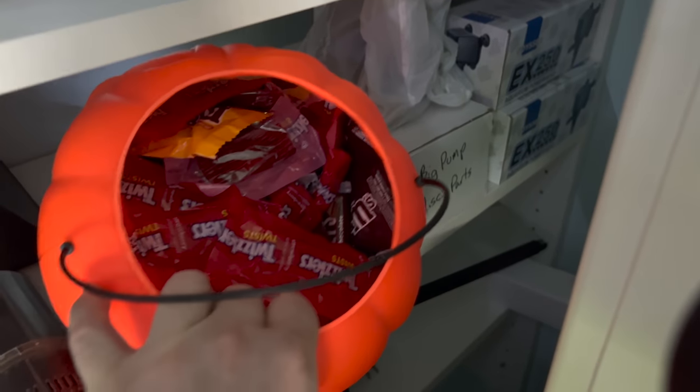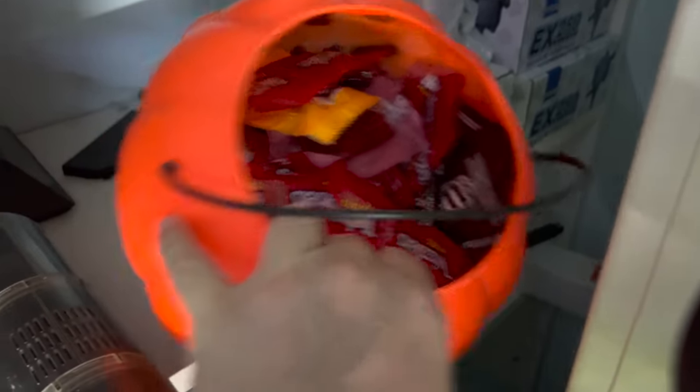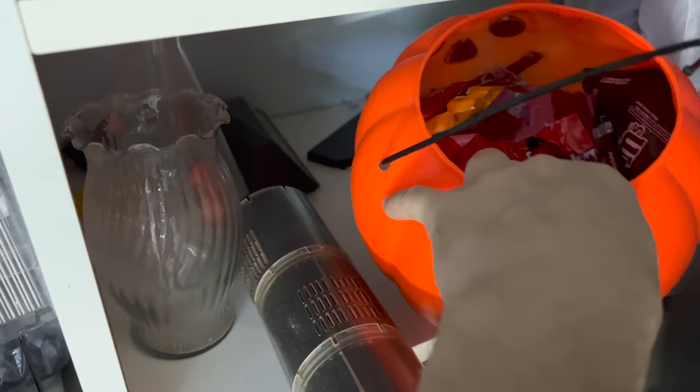And a pumpkin full of candy — we're actually hiding this from Leslie because we overbought Halloween candy and we don't want them eating it all the time.